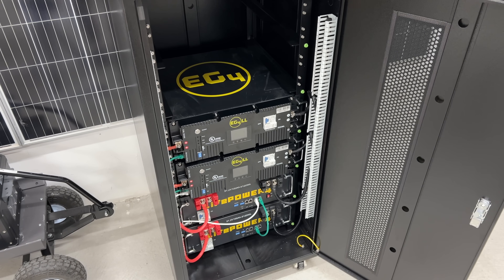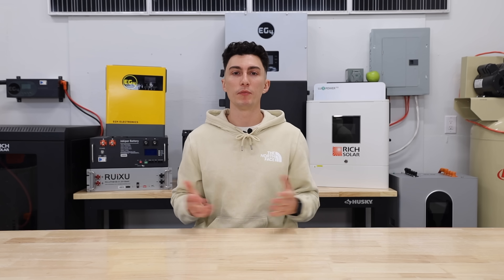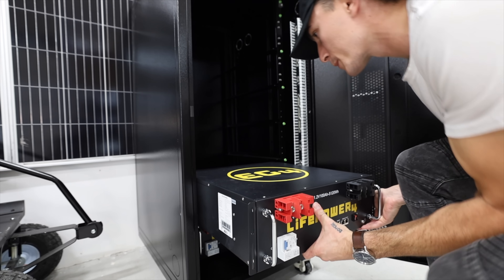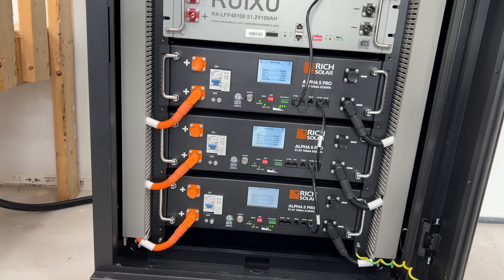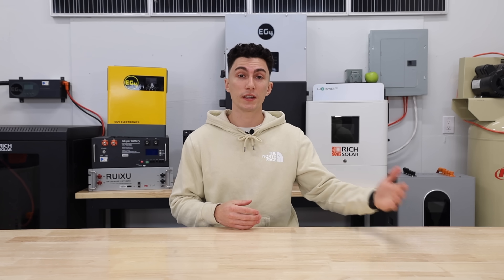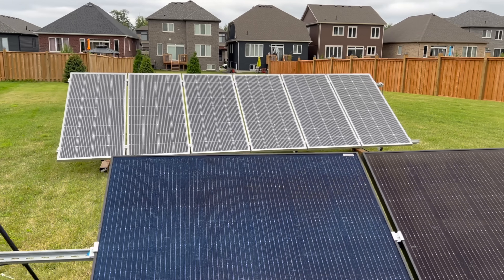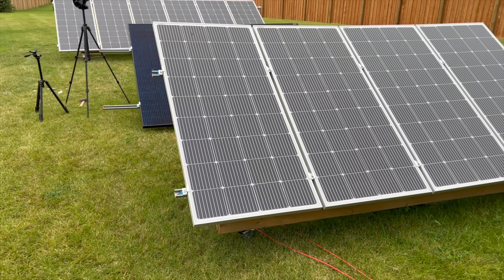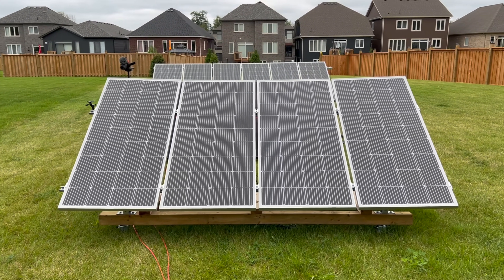The right place to save money would be on your batteries. You don't want to cheap out on your batteries, but you don't have to buy all of them at once. If you can't afford to, you can very easily buy half the batteries you need right now, set up your entire system, and then in the future when you can afford it, buy the other half. Most batteries are expandable within their family — if you get server rack batteries now, it's as simple as sliding three more into the cabinet, plugging them in, and you're good to go. Similarly, you can save money on your solar array — buy half now, set it all up, and then just buy the second half later and wire it in.